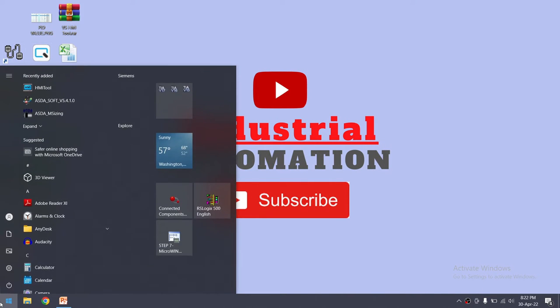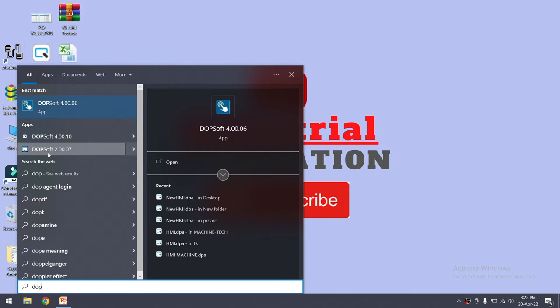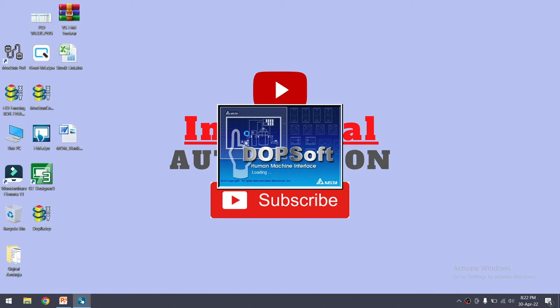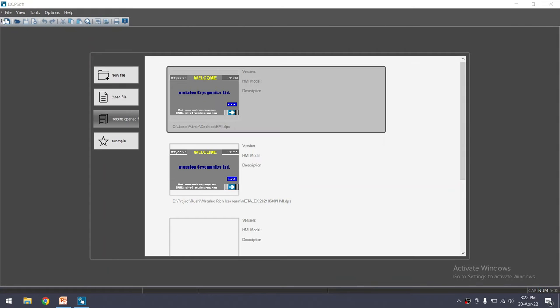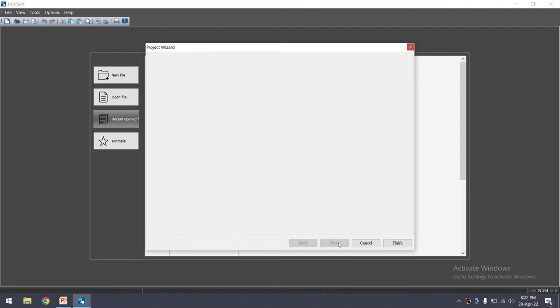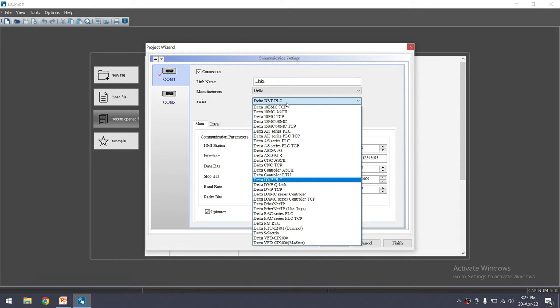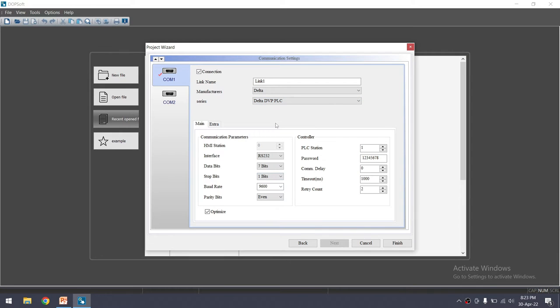Let's write the program for the HMI. Open DOP Soft — I have version 4.06. You can also use version 4.010, and version 2.07 is for older HMI models. I am using the 100 series, so I'm opening DOP Soft 4.06. Click on File, Create New Project. I have the DVP-103VQ, so select your model number. Click Next, and here you can select your communication protocol. For the link, we are connecting with Delta PLC — manufacturer Delta, series DVP-14SS2. By default it shows Delta DVP PLC.